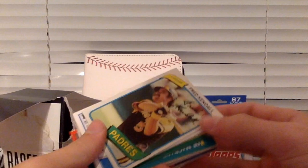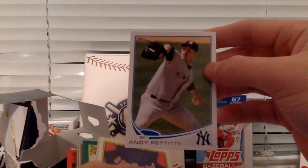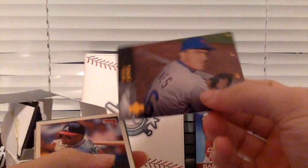Looks to be just a random mix. Fred Kendall. I'm going to split this open into active and retired players. This is interesting, to say the least. Andy Pettit. This is Johnny Ray — another retired guy. This is a Bobby Jones card. I've never heard of him. He played for the Mets, apparently.